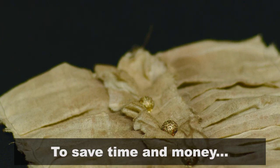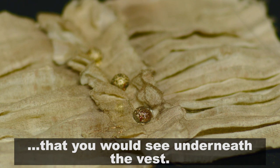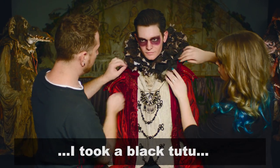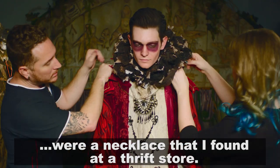To save time and money, instead of making an entire undershirt, I just made the upper part of the shirt that you would see underneath the vest. For Chamberlain's ruffled collar, I took a black tutu and hot glued little silver embellishments all over it. The beads were a necklace that I found at a thrift store.